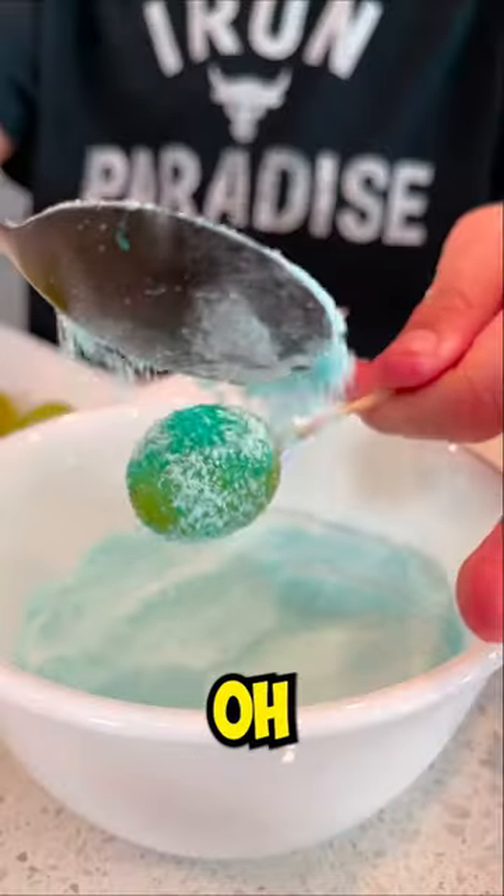Let's make Starburst Sour Grapes. Oh man, these are so good! It tastes like eating Starburst.